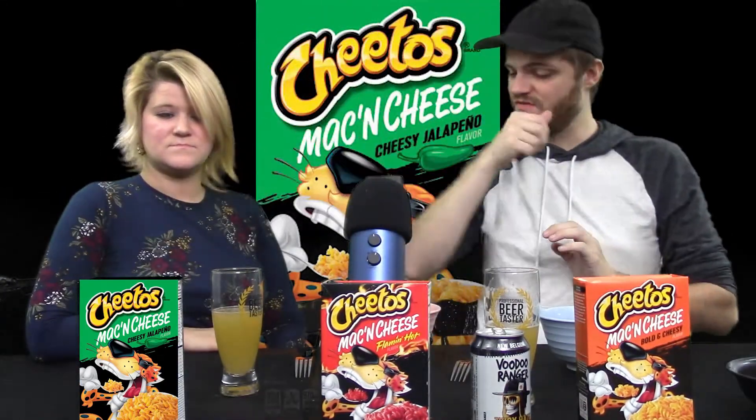We are on Cheetos Mac and Cheese Cheesy Jalapeno. This is my favorite one — I got high hopes for it. Not quite as red. The jalapeno comes forward in that. This is good. This is more complex than the Flamin' Hot. The Flamin' Hot is just hot — and I'm not saying it's not good, but this one has a complexity to it. You taste the jalapeno flavor. And in the Jalapeno Cheetos, you taste the jalapeno. I think the cheese comes through more in this one — I taste the Mac and Cheese. This tastes like Mac and Cheese with jalapenos in it. I'm into that.